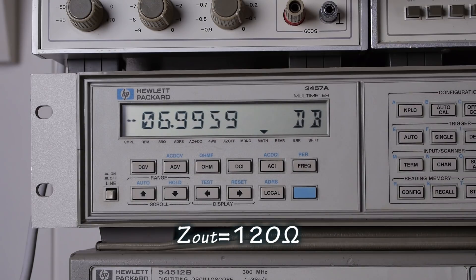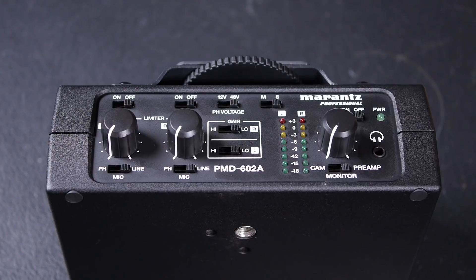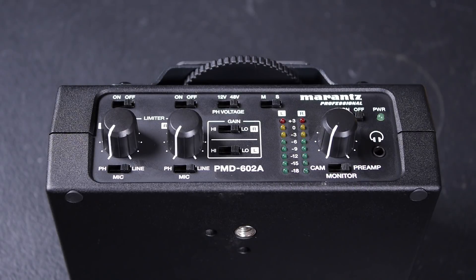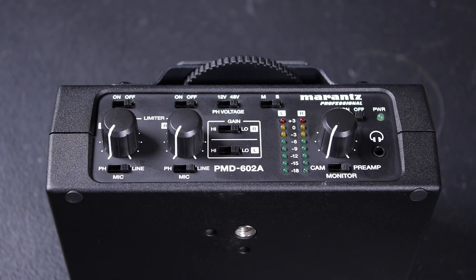Jamming a 100 ohm resistor across the output, we're seeing around a 7 dB drop. Through the magic of post-production I'll figure out exactly what that is. So that's the Marantz PMD602A in a nutshell. All in all I was pretty happy with it, though the line level output is going to be a problem for many users. With my Panasonic GH3 I needed about 35 dB of attenuation to safely drive the camera from the preamp output — so you can either make your own resistive divider or purchase an attenuating cable from companies like Sescom. The headphone output was noisy — not so noisy as to be useless, just noisy enough to be annoying — but all in all it's cheap and cheerful and I rather like it.